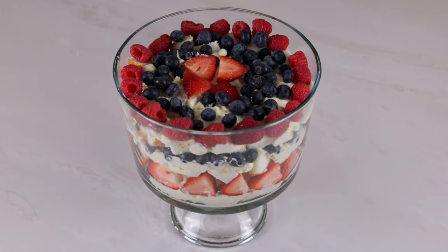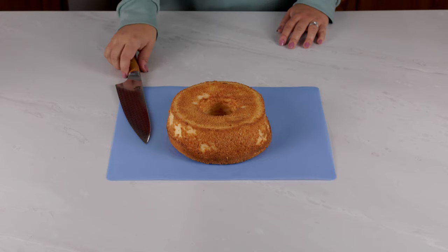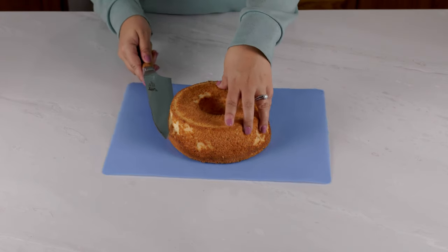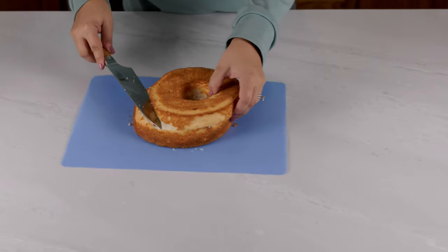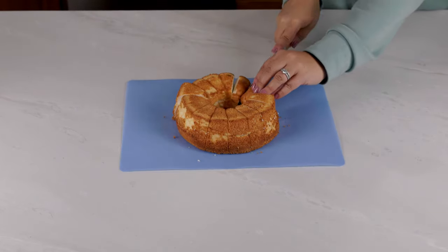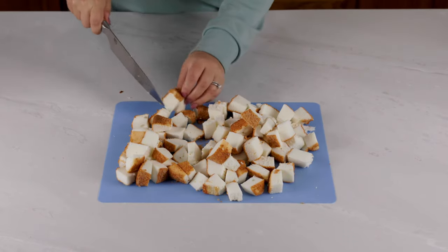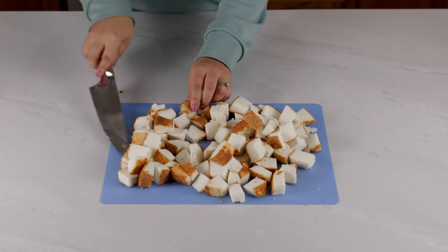Next we're making our Memorial Day trifle recipe. I absolutely love making trifle dishes — they're so easy to make and look absolutely fantastic for any party. Your guests will have no idea that you threw this together in less than 10 minutes. I started out by purchasing a pre-made angel food cake from the store and cutting that up into little bite-sized pieces.